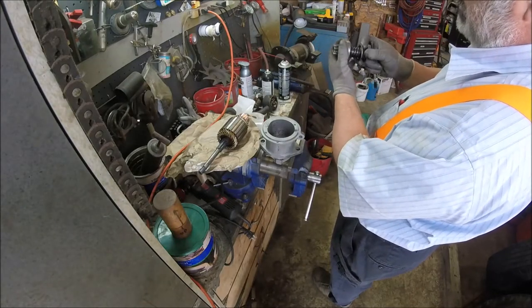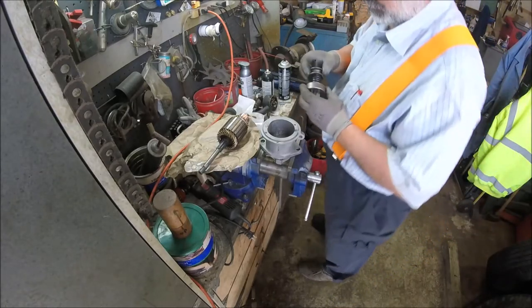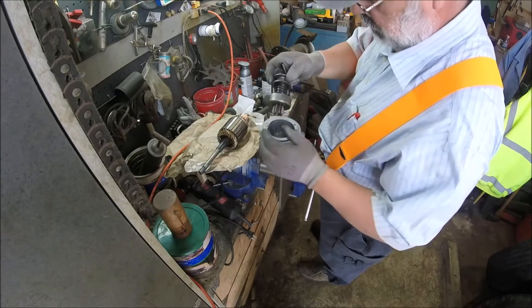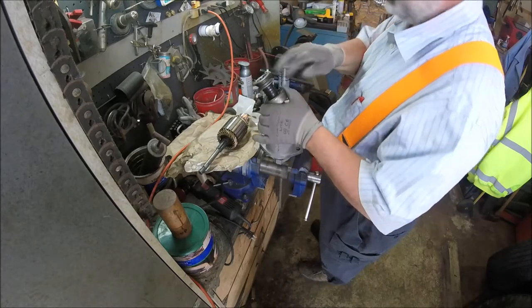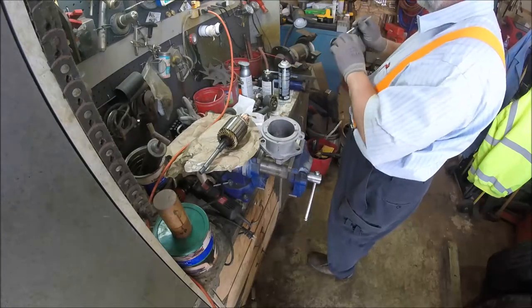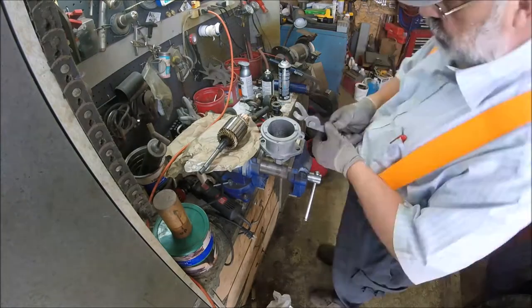The ring gear on the flywheel starts the motor, so you want it to have a little bit of give until it catches in the gear. This part goes down in there, but I've got to go get my fingers because they're right in here and I want to get that looped up for that one.